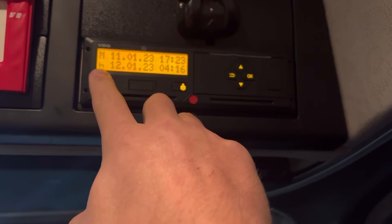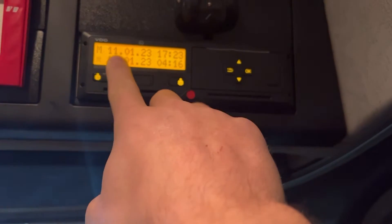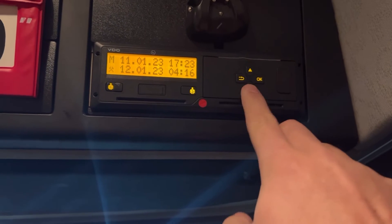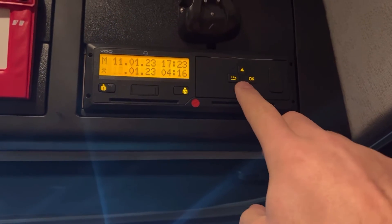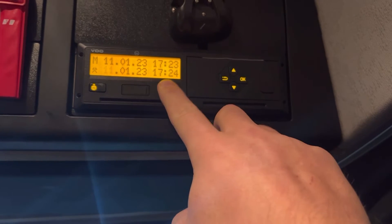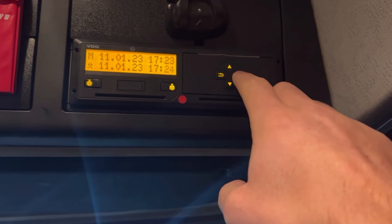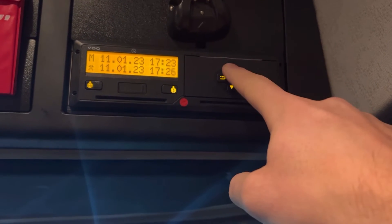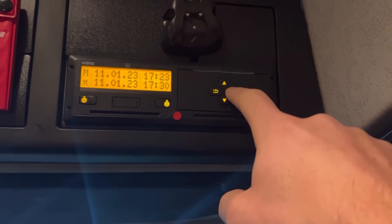I don't want to put it to bed straight away — I want to put it to other work, and I want to put it back to the 11th. Then it'll show me the time when I pulled my card. So going across, I didn't actually finish work till half past.